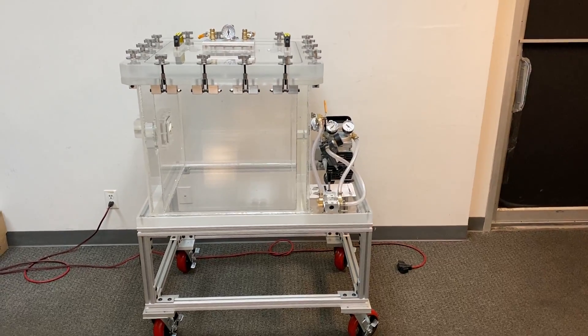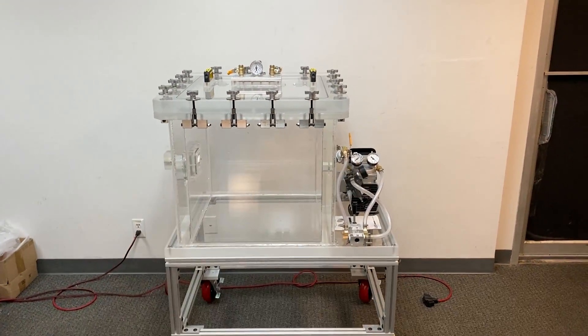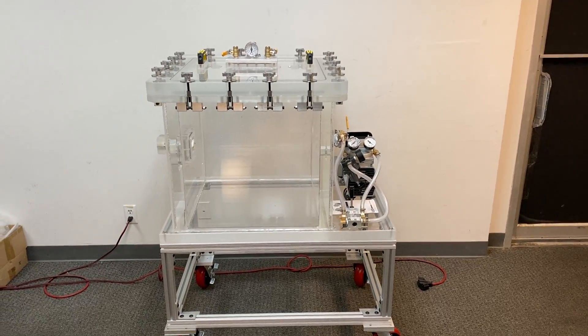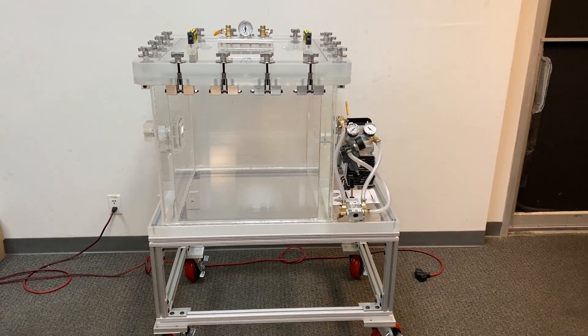What we have here is a vacuum and pressure chamber, and it is capable of going between full vacuum and positive 15 PSI gauge, which is about one atmosphere.